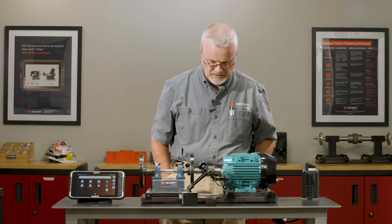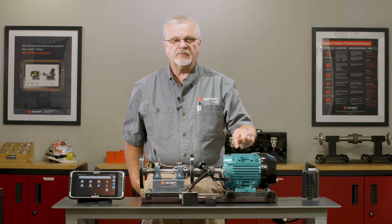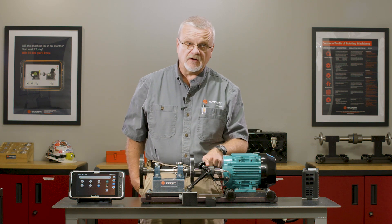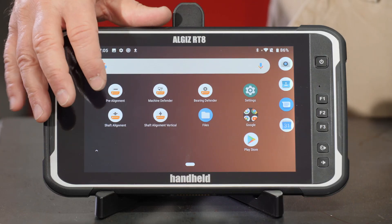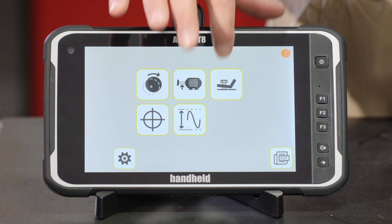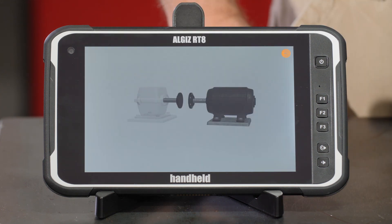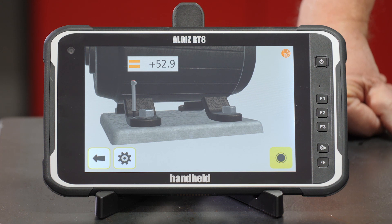Now let's go through the soft foot check. I've set up my run-out probe to measure for soft foot — not the effect of soft foot at the coupling, but the actual amount of lift at each foot. I'll go into the pre-alignment application and choose the soft foot application. We're going to start out with the inboard, the left-hand side if we're standing at the end of the motor.